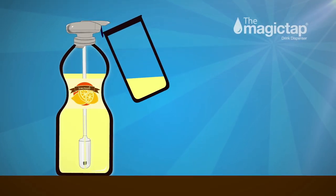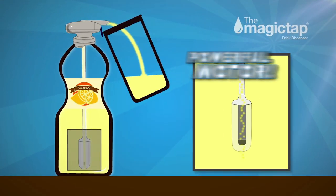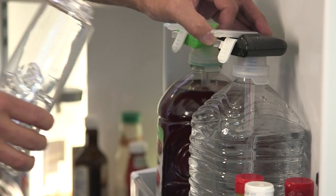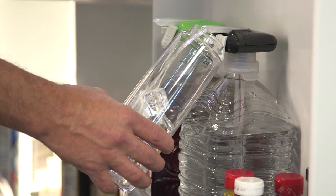Magic Tap's powerful motor draws your drink up the Super Straw and out the spout without spilling a drop. The Magic Tap works on most non-carbonated beverages.